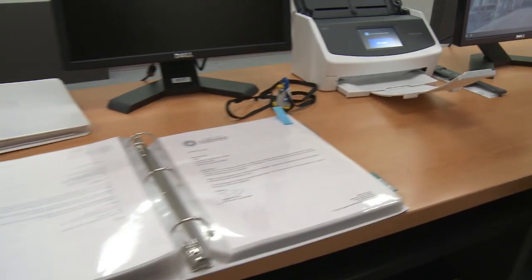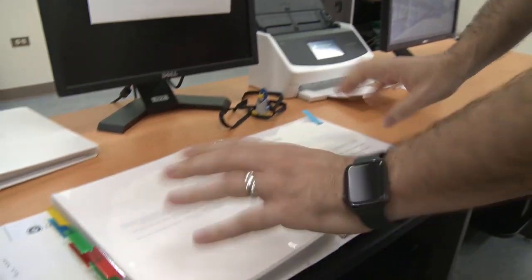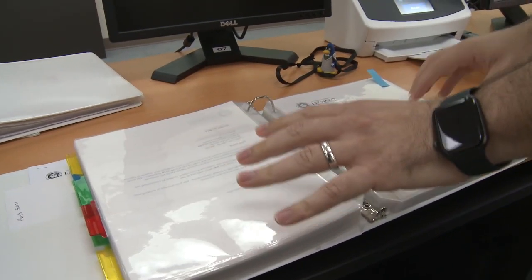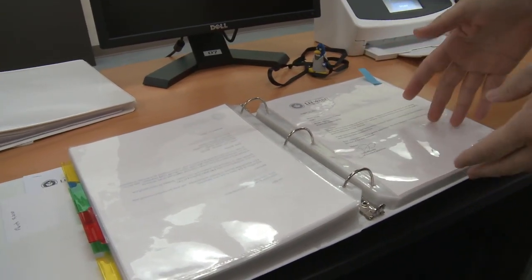Let's take a look — we have a binder that is our supporting appendix with supporting resources. The narrative is already done and the appendix of supporting resources is already organized.